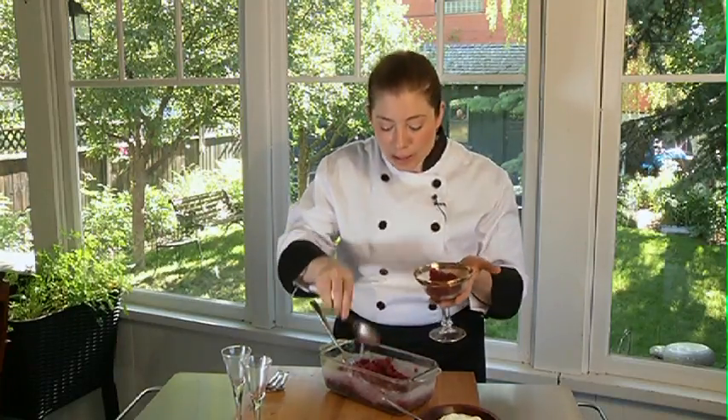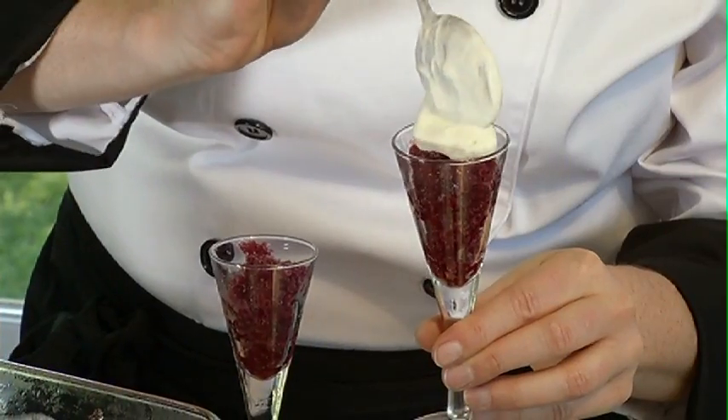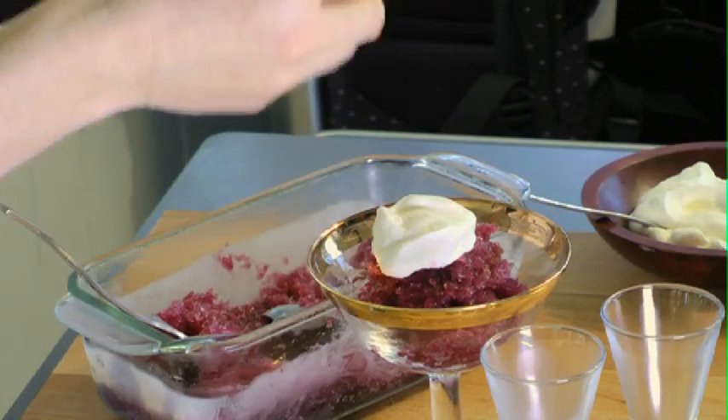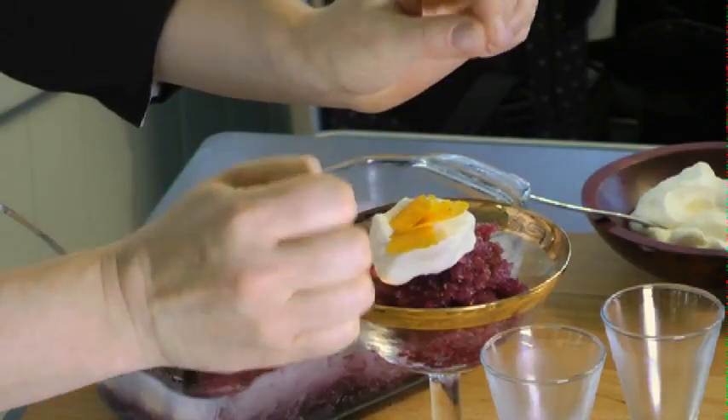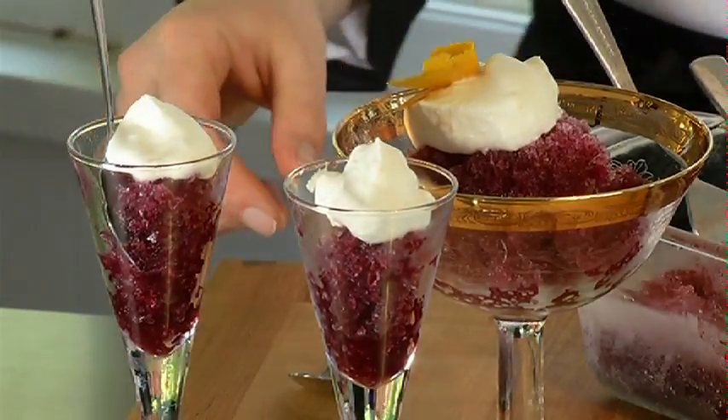To serve, grab a glass of your choice and add a couple spoonfuls of granita. I'm going to top this with a little bit of sweetened whipped cream and a touch of orange zest. It's ready to serve — what an excellent cooling treat on a hot summer day!